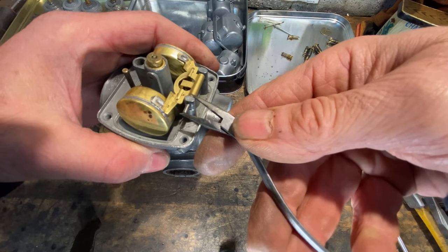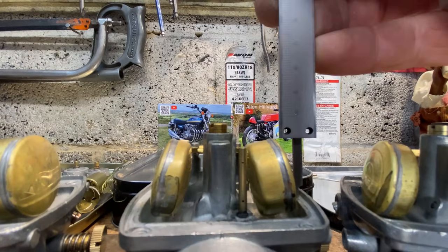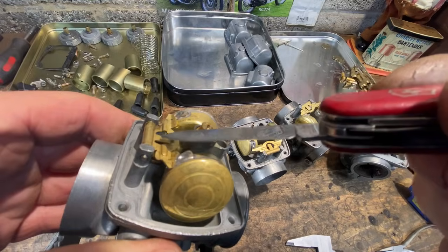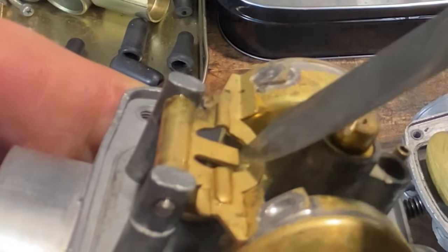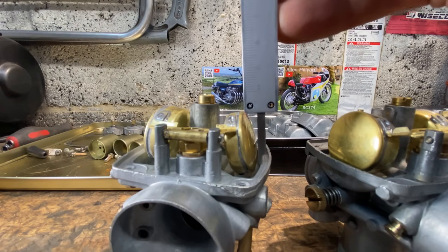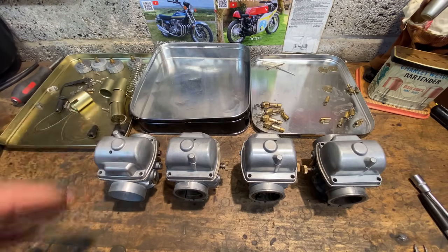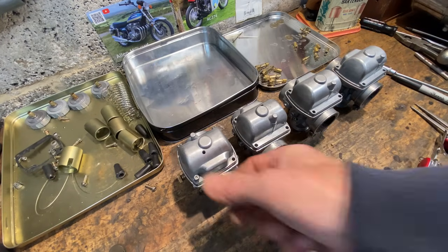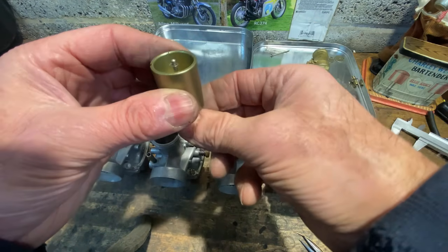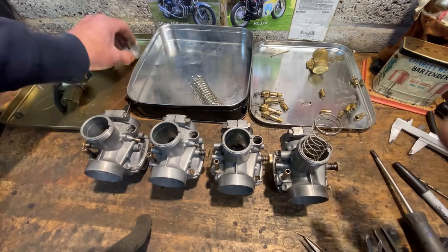With the main assembly done, it's now time to set the float heights, and to do this I use my Vernier caliper set to 25mm. The float height measurement is taken from the gasket surface of the carburettor, with the gasket removed, to the bottom of the float — it should measure 25mm. If it's not, you just adjust the little tang until it does. I now fit four new float bowl gaskets that I've made earlier, then the float bowls themselves, and do up the four screws. I can now assemble the top half — the throttle slides and needles. The needles are set to the third needle position, the retaining clip is put in with a spring, and that goes back into the body and the cap can be screwed on.